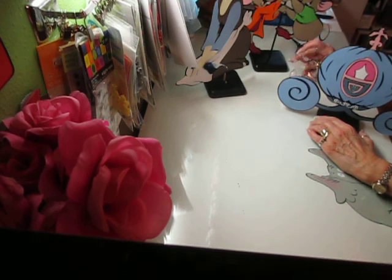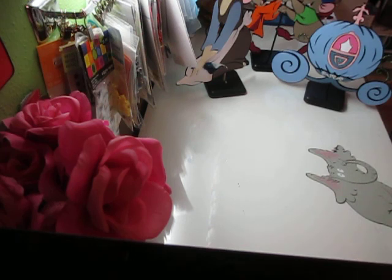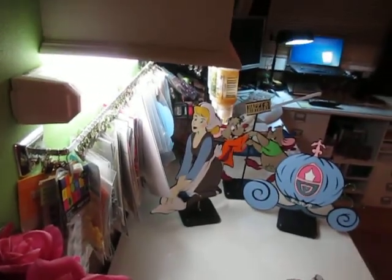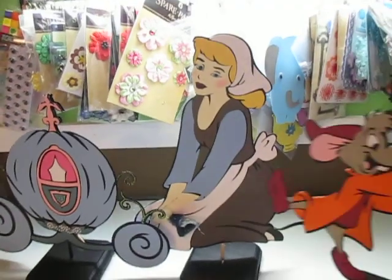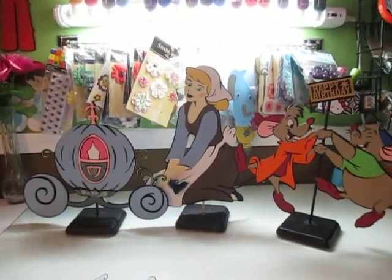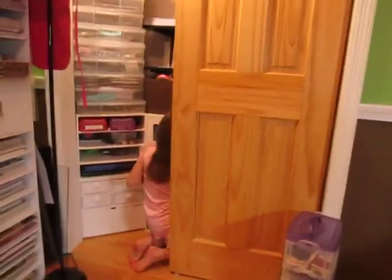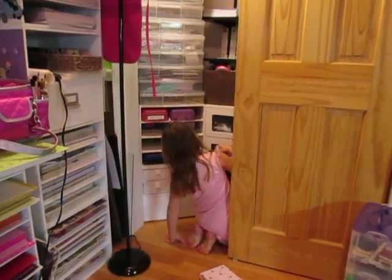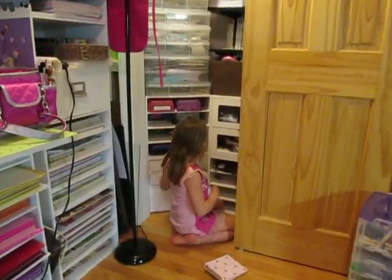I'm going to do some more additional pieces to this, but this particular person wanted these three pieces. I've never done the Cinderella before — this was my first shot at it. But I thought they came out really cute. And I am filming way off, and I hope I didn't do that the whole entire film. There we have the three pieces. I think they're really cute — you'll have to let me know what you think. Thanks a lot. And I think that Kendall's over here insisting that she does her project — this is Kendall's corner where she has all of her own stuff, and she's going to do one of her own projects.